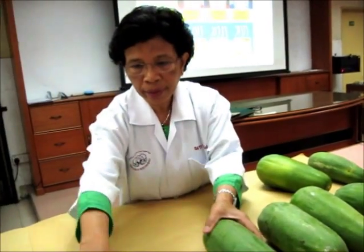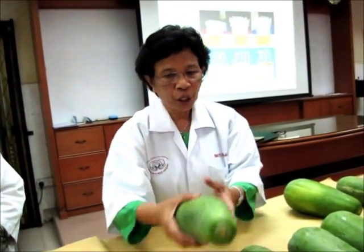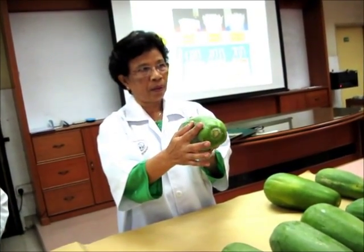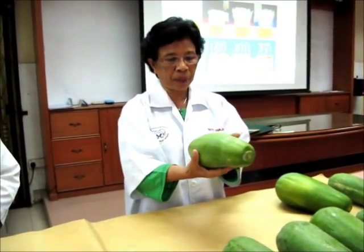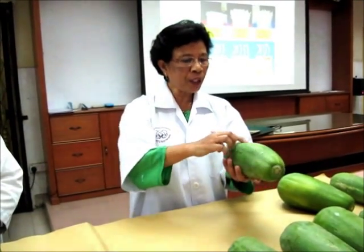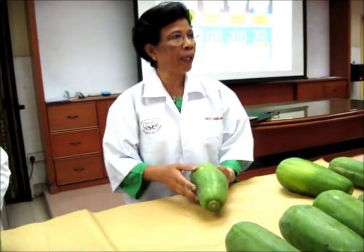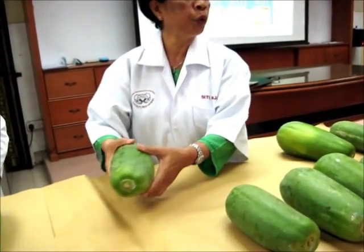Okay, this is also grade one. You look at the shape. The shape is not acceptable. Even though the blemish is less than 5%, the shape is not nice — it's going to be difficult to pack. So you're going to put this into grade two.